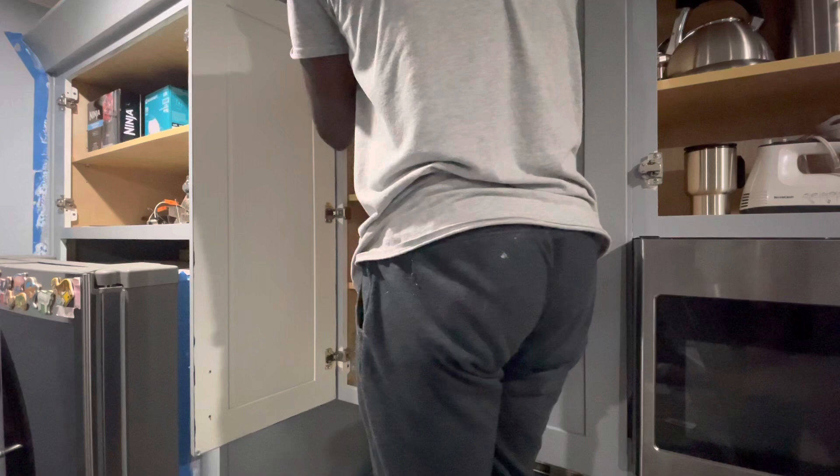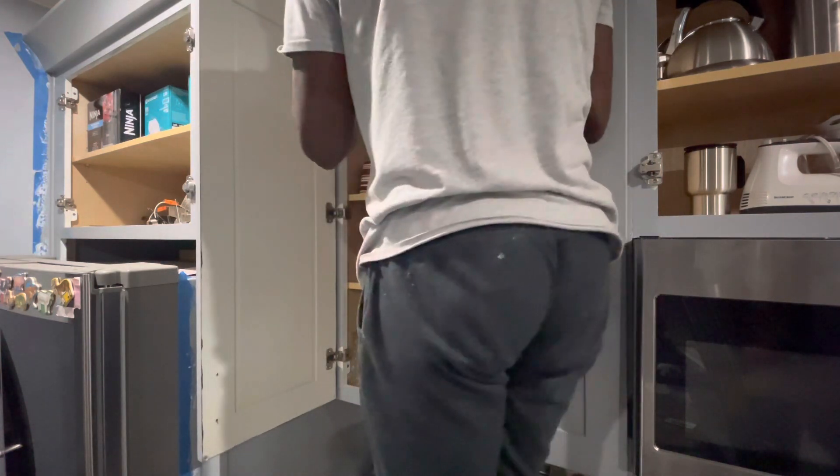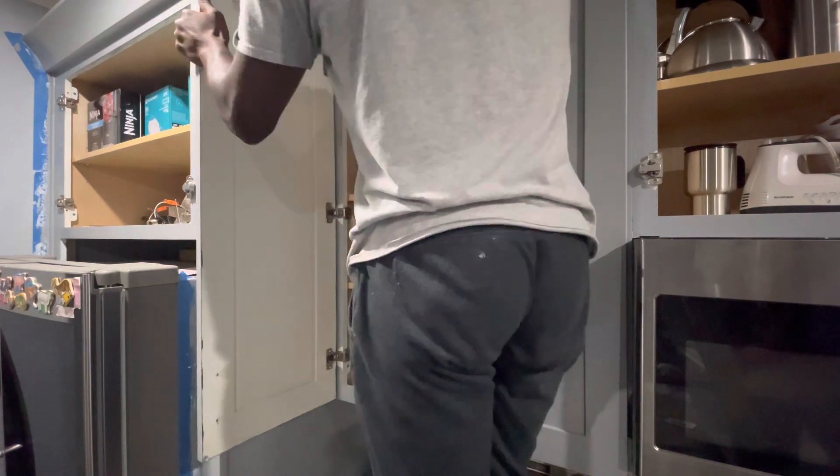Gray is the color now. It makes the kitchen look more spacious, it brings in more light, and it looks much nicer than the blue we used to have. I love it — out with the old, in with the new.